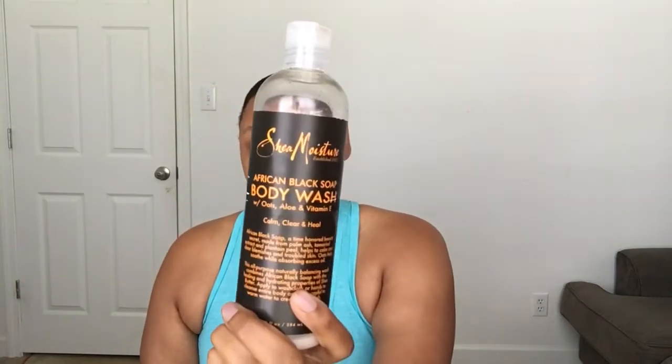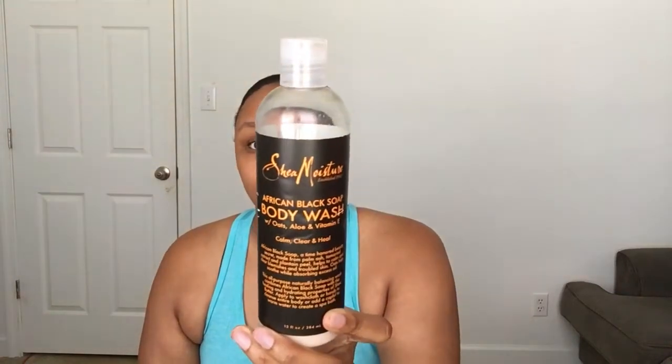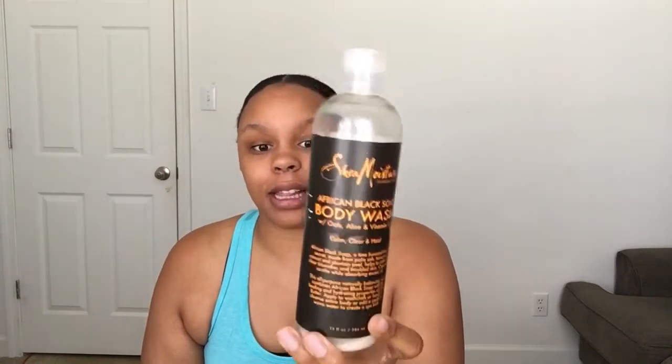Body care again. I have finally finished this Shea Moisture African Black Soap Body Wash with Oats, Aloe, and Vitamin E. I do like this. It does give you a very clean feeling. I have none left — you can see water at the bottom because I literally used this to the very last drop. I did like this, and I know there's a whole thing about Shea Moisture, but I already had this before that happened. And I do like Shea Moisture's products.